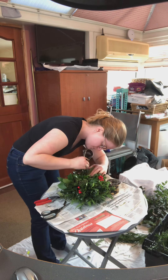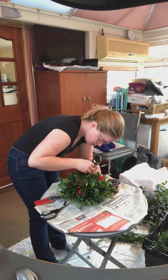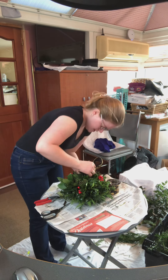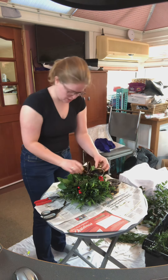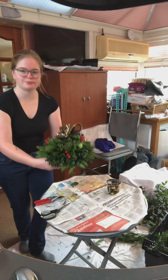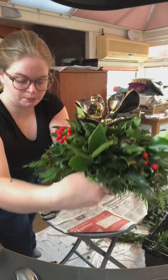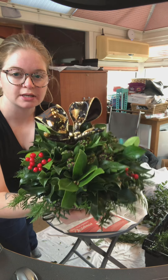Wiggle it in — just in there. There we go, like that. All the water's just dripped out the bottom. There is my arrangement.